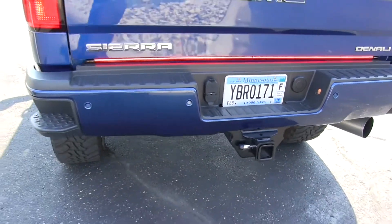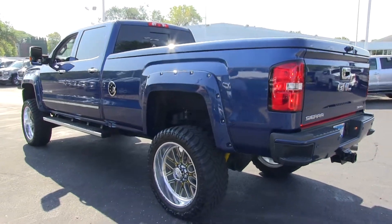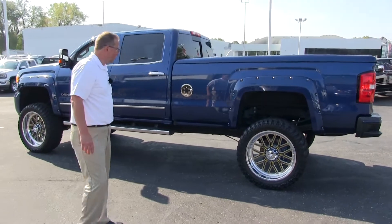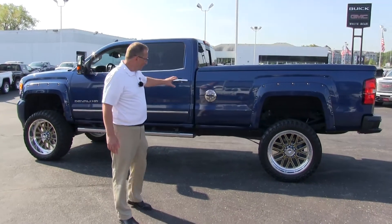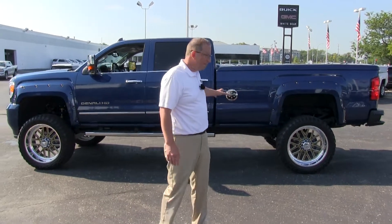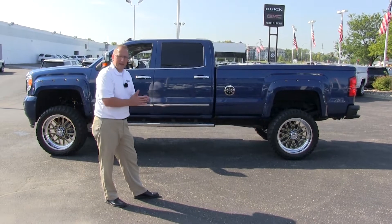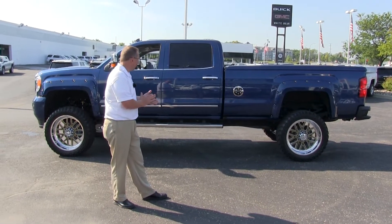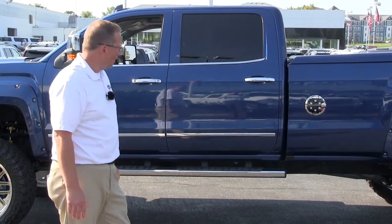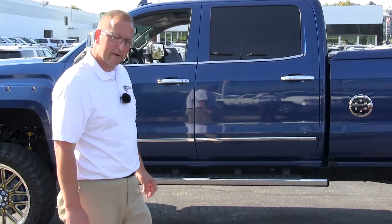Coming around to the driver's side, again — American Force rims, 24 inch rims. Great looking truck. This truck is for sale. Price on the truck is $69,950. To build a truck like this out today you're going to probably be right around the $90,000 mark. The truck has 15,000 miles on it. It's ready to go, it's set up. We'll hop inside the truck and go through the inside a little bit too.